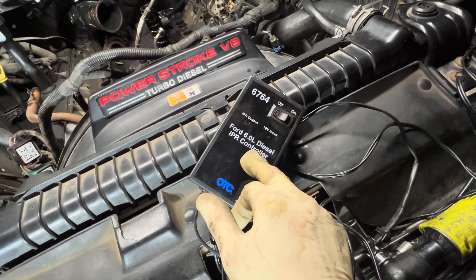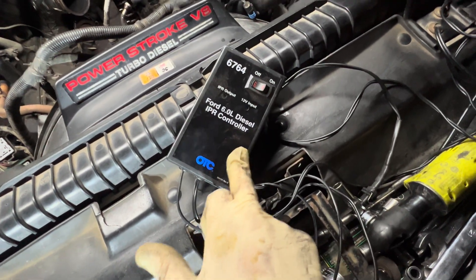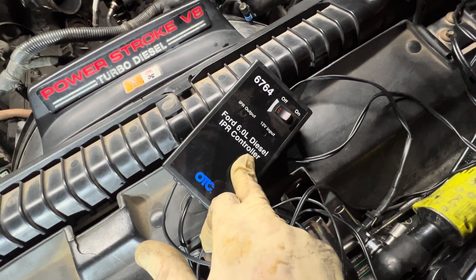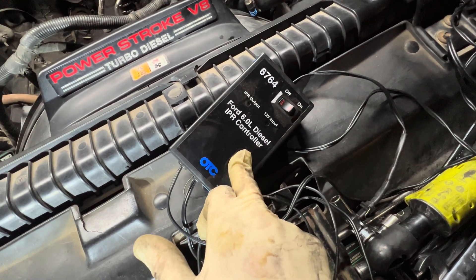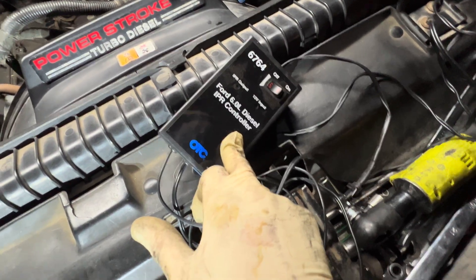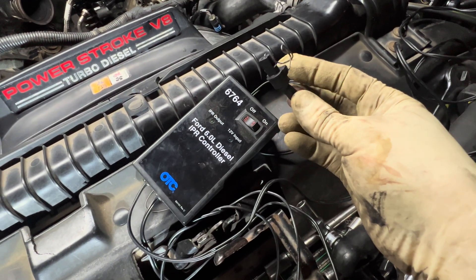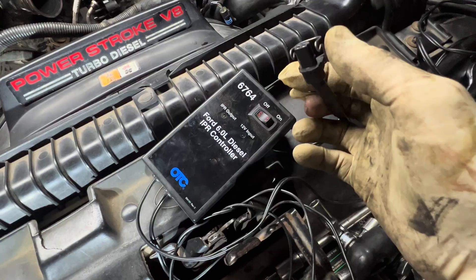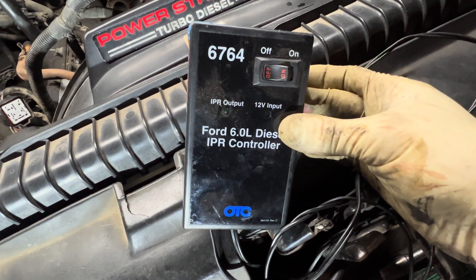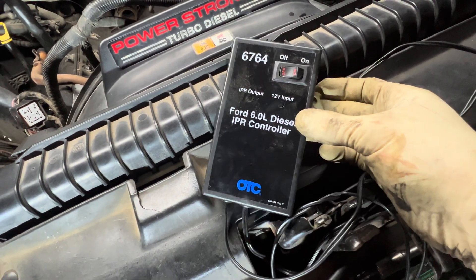This IPR tool right here is a very cheap alternative so you don't have to buy a scan tool. I was using my Snap-on Solus earlier — I'm pretty sure you can control the IPR with the ForScan too, I've actually never tried it but I believe you can. It has a pigtail that you plug into the IPR, and then you plug it into the battery. I've had this tool for a while and it works great — it's a great alternative to not having to buy a scan tool.